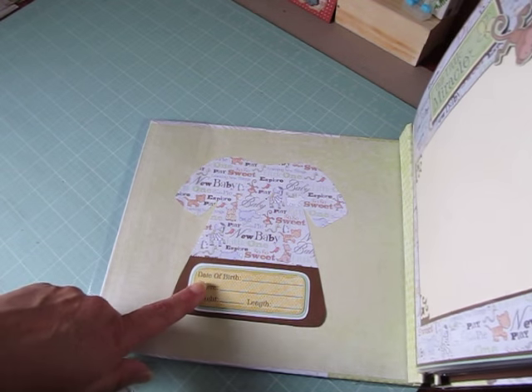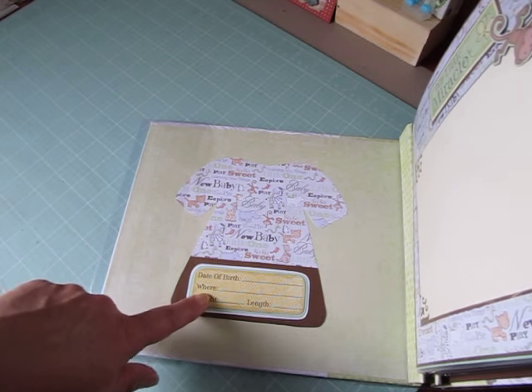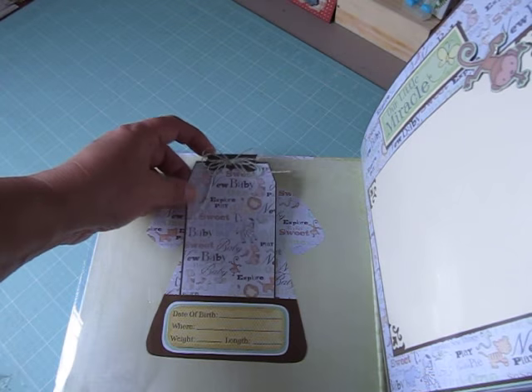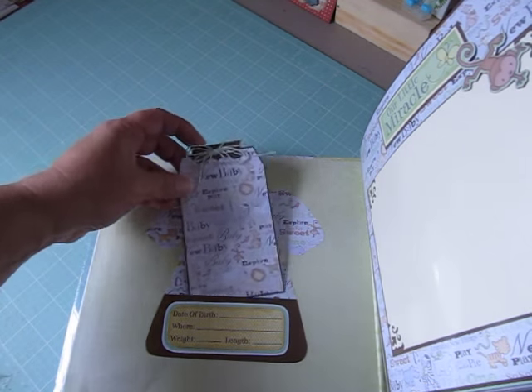She thought they could put a picture there. Down here she has a sentiment for date of birth, weight, and length — where the baby was born. And then she thought they could put a photo on here, maybe on here as well.